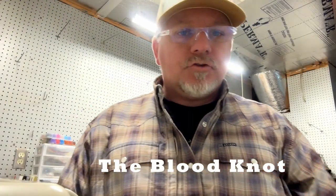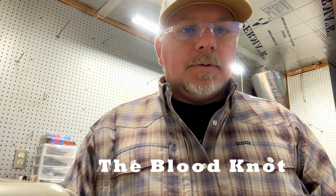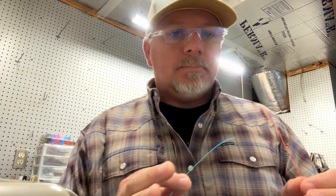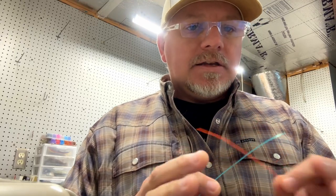Hey, Nathan with On the Drift Fly Fishing, doing some more fishing knots for fly fishing today. This is a real common one and my favorite knot for tying two pieces of line together. This is a blood knot, but it's important that the diameters of line can't have a huge discrepancy or this doesn't work as well.